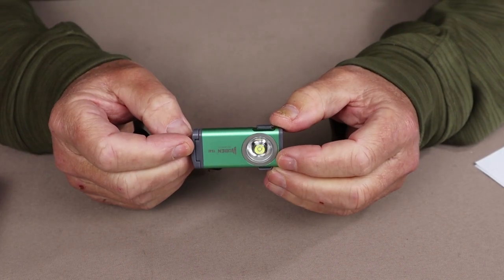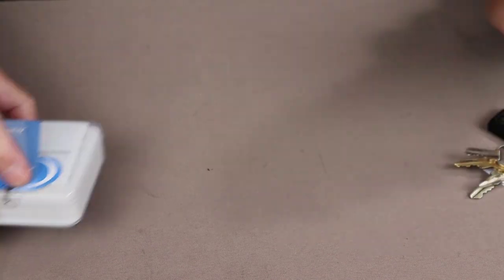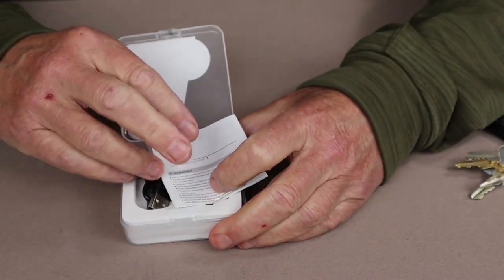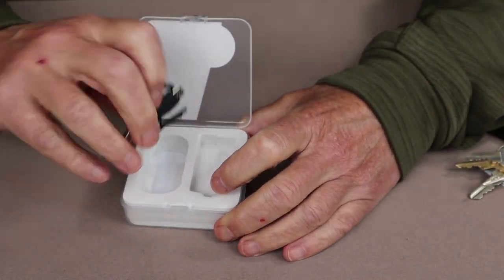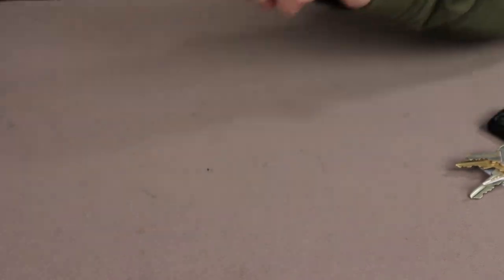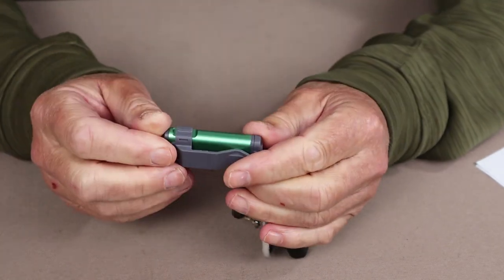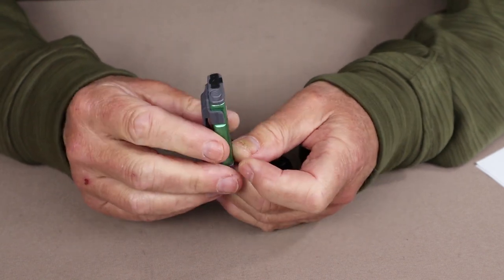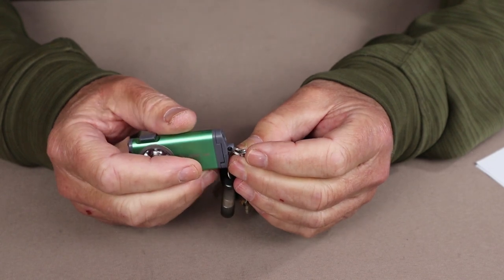I thought I'd show you the box that the flashlight came in as well as its accessories. Just a small plastic box. Inside is the manual and warranty information, as well as a very short USB Type-C charging cable. The other accessory that came with the light is attached to it right now, which is a pocket clip. It is removable, but I have decided to leave it on and I'll explain why in a few minutes' time.